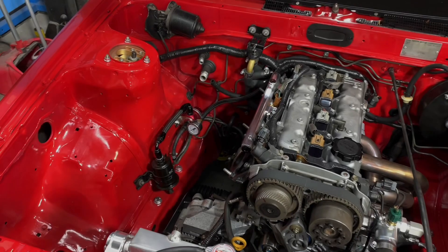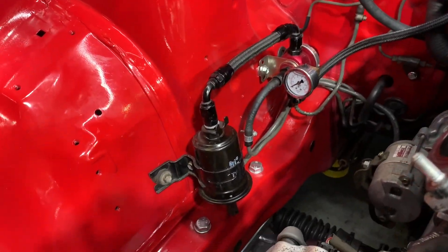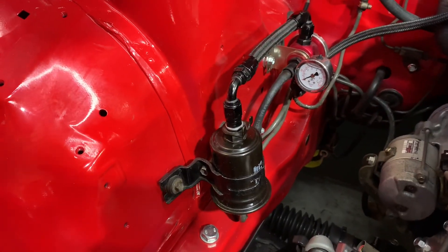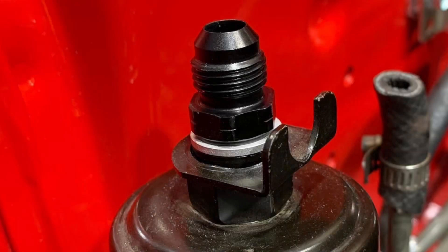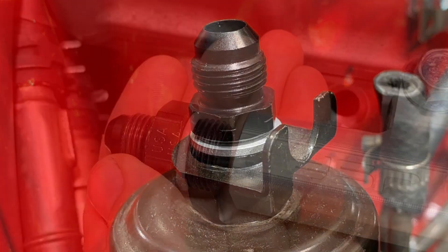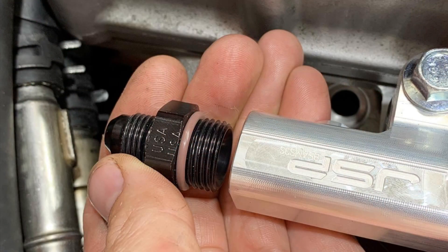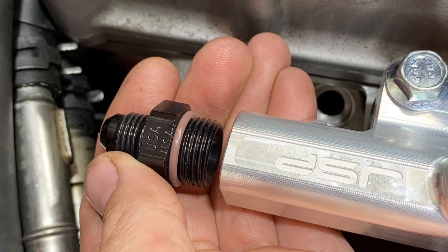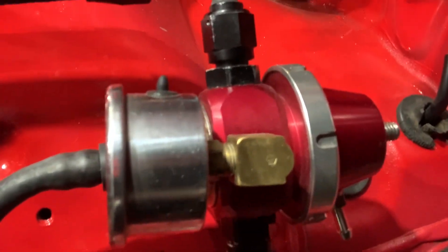The Altezza fuel system is a returnless style fuel system. We're going to recreate that here on our AE86 using some AN fittings, an aftermarket fuel pressure regulator, and a JSV fuel rail. We're going to start by putting an M12 to dash-6 AN adapter onto the fuel filter, then add a dash-8 to dash-6 adapter onto the JSP rail. The fuel pressure regulator we're going to use is a TurboSmart unit, and we'll connect the fuel lines using XRP AN fittings.